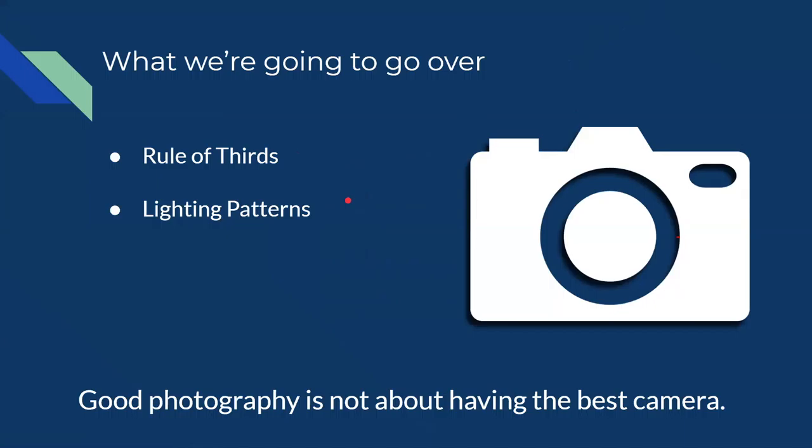We're going to be talking about the rule of thirds and lighting patterns. Using these two things you can almost immediately improve the quality of the photographs that you take. Something I want to stress is that good photography does not come from having a super expensive camera. Technically, a higher-resolution camera means higher-quality pictures, but it's the tactics and the way the photos are taken that makes the photo good rather than just the technology.